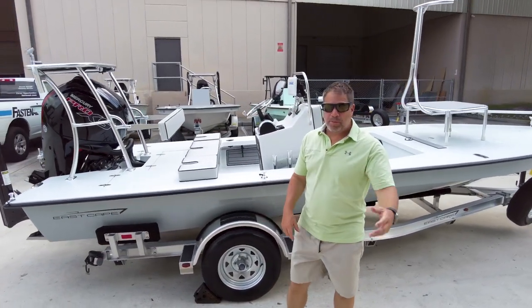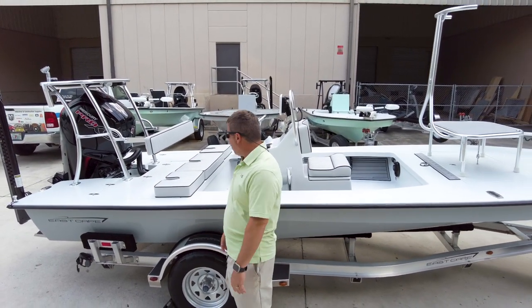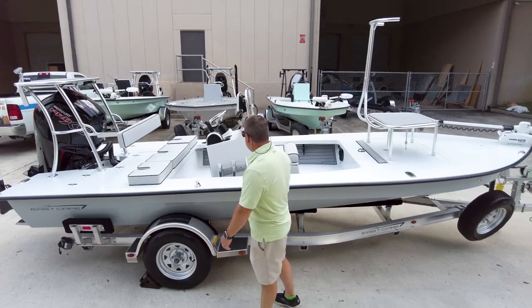As well as the cup holder on the other side. We love cup holders not just to put beverages in, but also to put things in them like hooks, jigs, flies, pliers, cell phone — that kind of stuff.